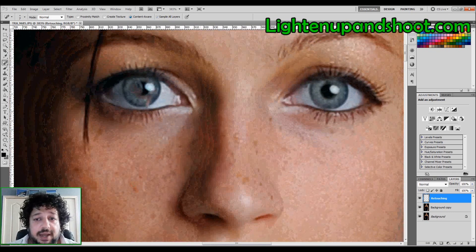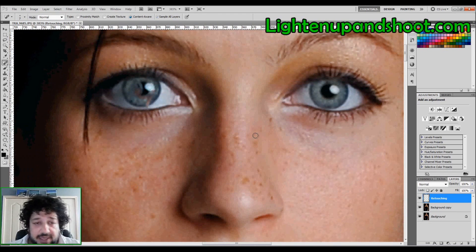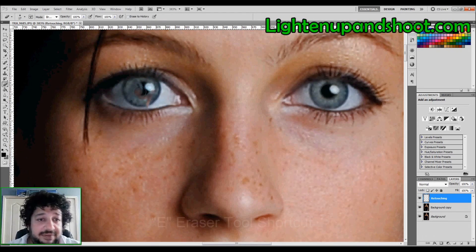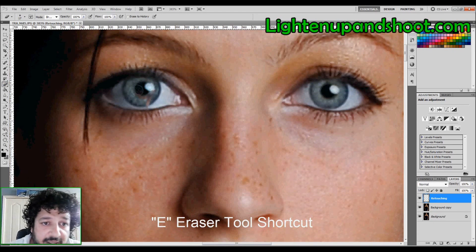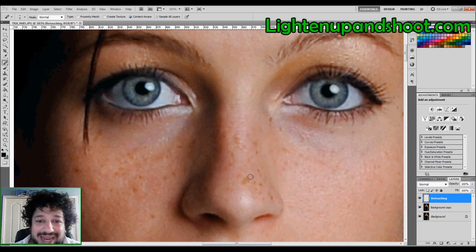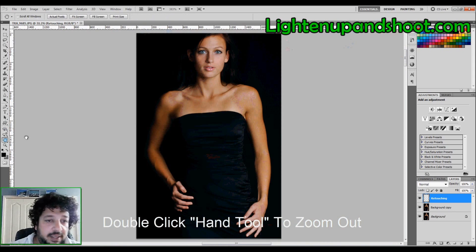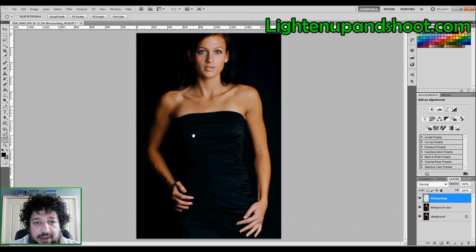If I mess up badly and can't hit Ctrl+Z or Command+Alt+Z enough times to go back, I could use the History Brush — but since I'm on a transparent layer, I can see all my retouches. All I have to do is hit E for the eraser tool and just erase away. That's one of the main reasons I'm always retouching on a transparent layer.